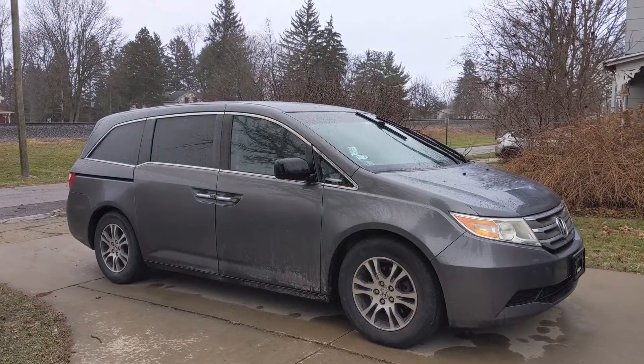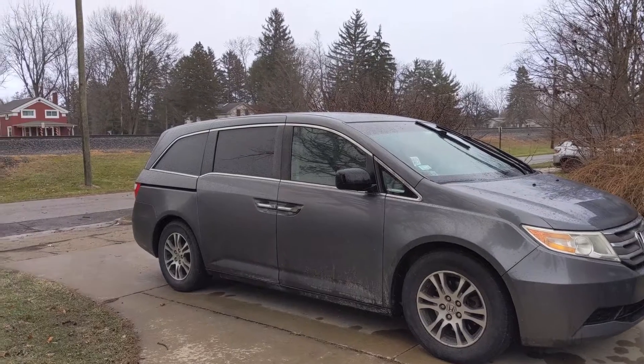Hey guys, today I want to show you how to fix your Honda Odyssey key. We are not spending any money — we are doing this with all the original stuff using some JB Weld. We're gonna fix this and it's gonna work. You don't have to spend literally zero dollars, because usually you have to spend like $200 to get a new Honda Odyssey key today. We're gonna glue this thing together and I'll show you guys how it works.